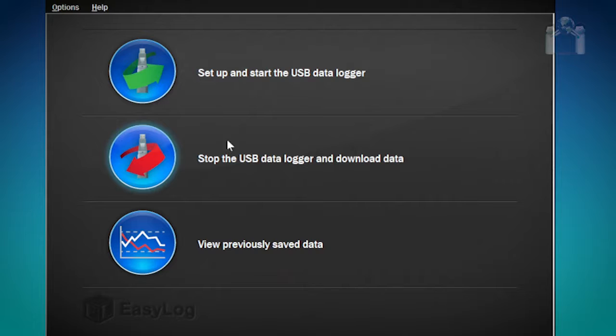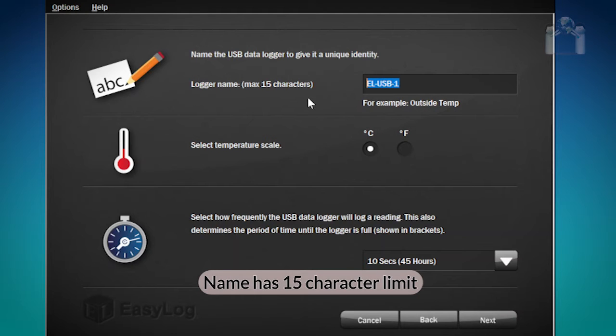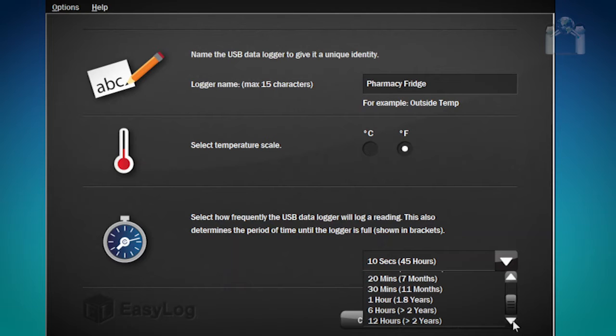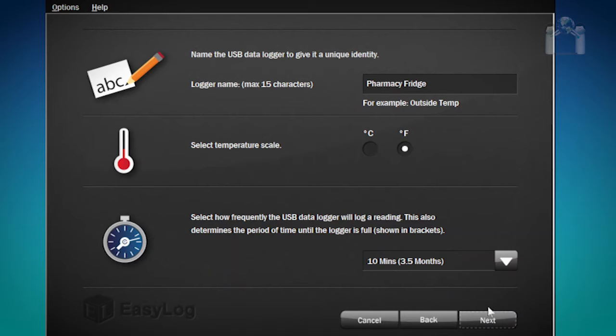After a few moments, a menu should appear. Select the first option: Set Up and Start the USB Data Logger. The first two options are very easy — give the data logger a name, and choose whether you want the temperature scale to be Fahrenheit or Celsius. I will change the name to Pharmacy Fridge and change the temperature scale to Fahrenheit. The third option is how often you want the data logger to log the temperature. The more frequent, the sooner the memory will fill up. The software conveniently shows you how long it will take to fill the logger's memory based on the frequency. Click the drop-down box and make a selection. For this demonstration, I will select 10 minutes, then click Next.